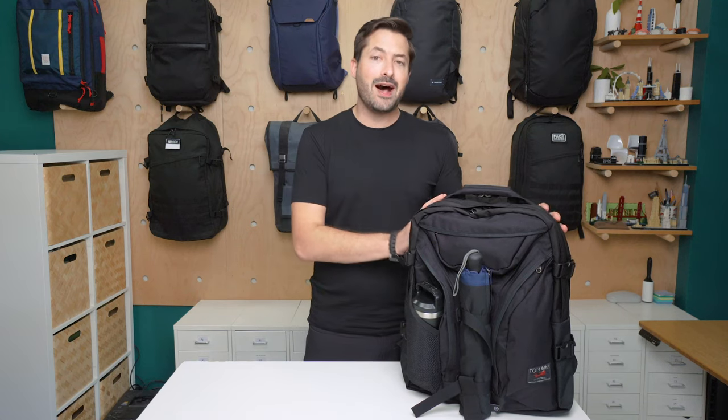I'm Tom from Pack Hacker, and in this video we're taking a detailed look at the Tom Bin Brain Bag. I've been testing this bag for the last two weeks, and we'll leave a link down in the description below to check out the full written review over on packhacker.com as well. Let's dive in.